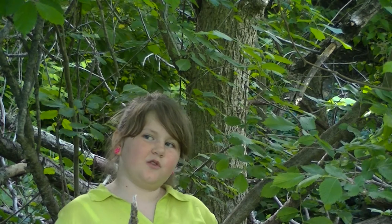Hi, my name is Catherine and I'm from the store. This is my channel, Country Girl Bushcraft. Thank you for watching.